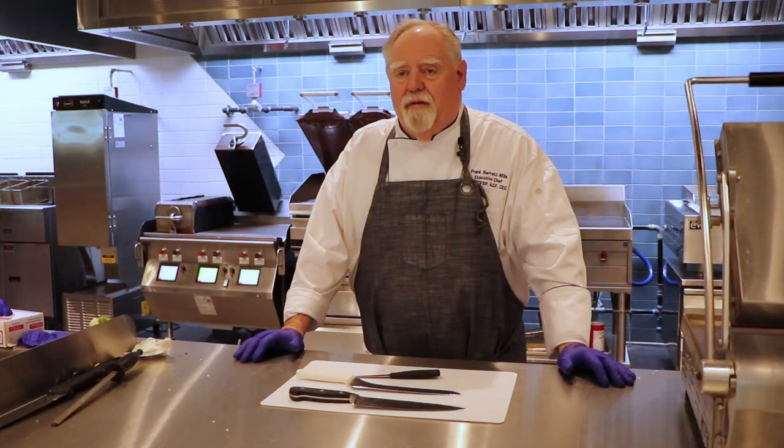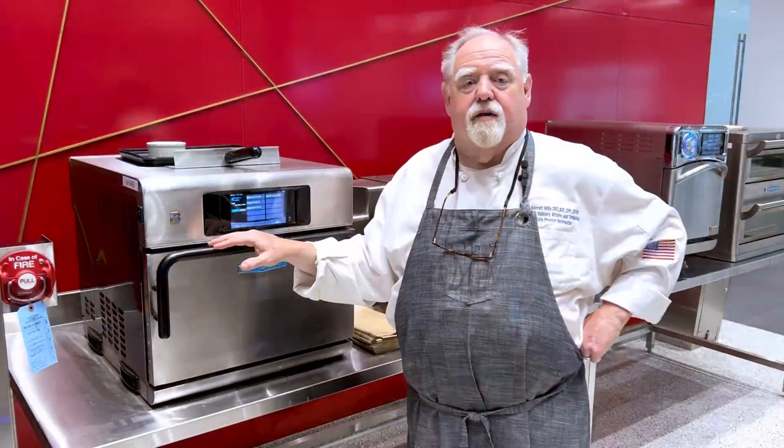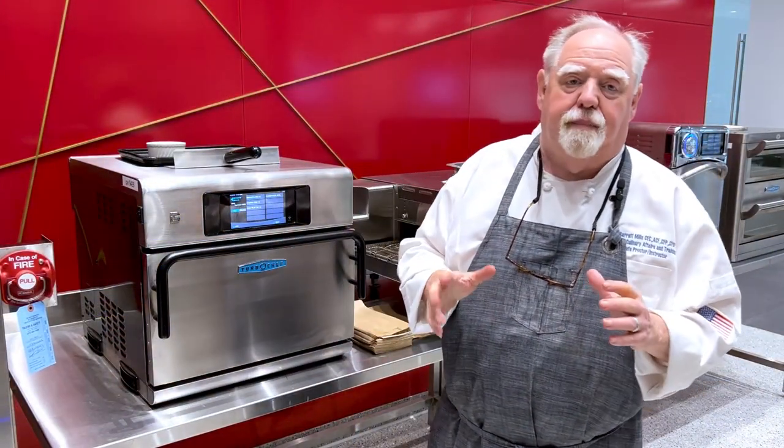Hi, my name is Frank Barrett-Mills, the executive chef for a number of the brands here at the MEC. Look forward to working with you. The question comes to me many times: can I bake a potato in a speed oven? And the answer is definitely yes.